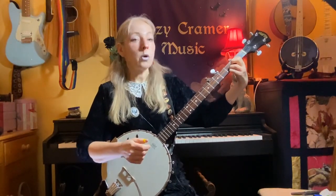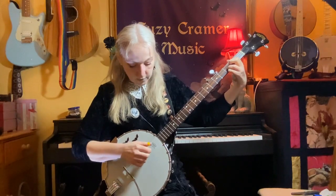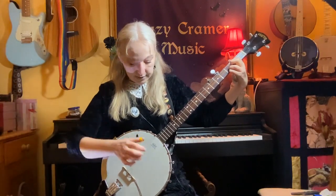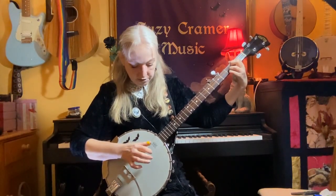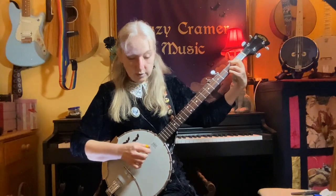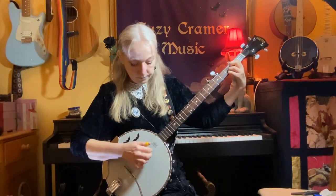So that's: second fret on the G string, third fret on the B string, third fret on the D string. That gives you that nice, slightly wistful chord sound. Your other strings are open. So now let's try the roll with our D minor chord. Thumb, index, middle, thumb — and now with the fourth string starting, your D string — thumb, index, middle, thumb. So we put that all together.